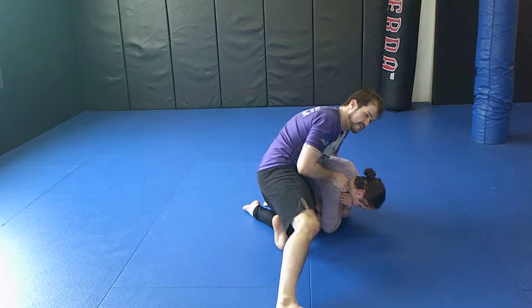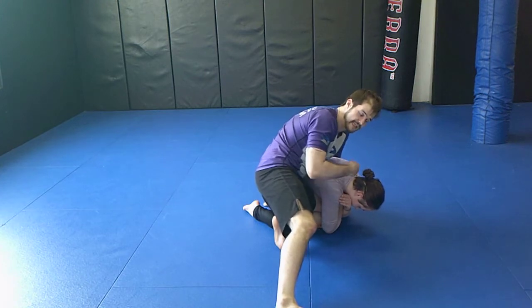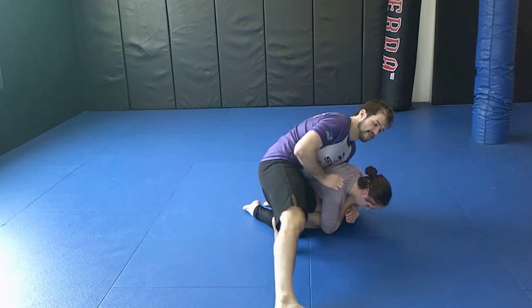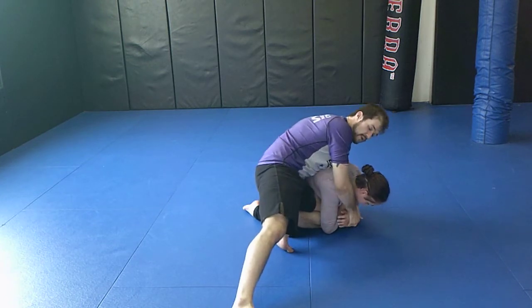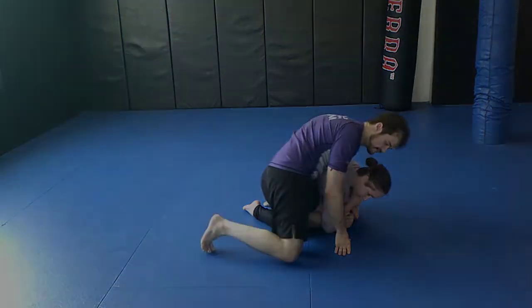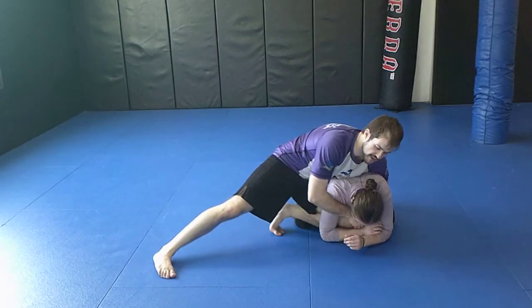I come here — I like to go spiral ride, fist on the ground, inside the thigh on that side, or find and capture that far wrist and double up. Once I'm here, I'm going to try to capture this arm.